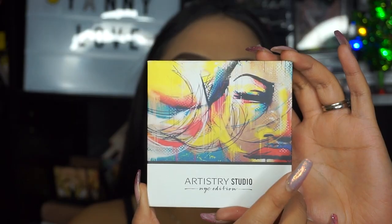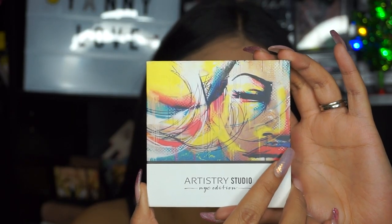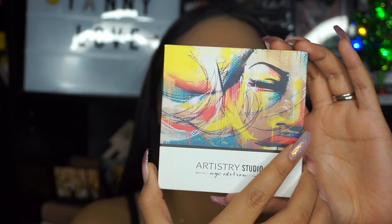I already applied my foundation and everything off camera because I just wanted to jump straight into the video. I'm going to start off by grabbing the Artistry Studio NYC Edition palette in the shade Downtown Deep, and I'm going to be grabbing shade number four.